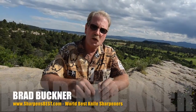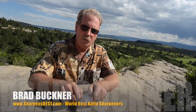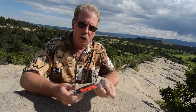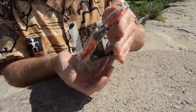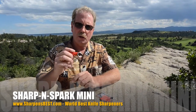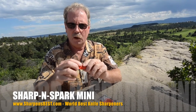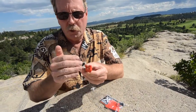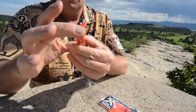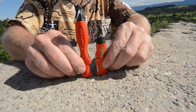Hi, this is Brad with Sharpens Best. We have a new product called the Sharpens Spark Mini and it's a lot of fun. It's got one extra thing on it, but there are two features about it that are really cool. So this is the $35 set — you get the rectangular one and the Sharpens Spark Mini. It does have a bottle opener right here on the end. Then instead of being longer, they fattened the head a little bit, put the spark clear up in, and shortened it.